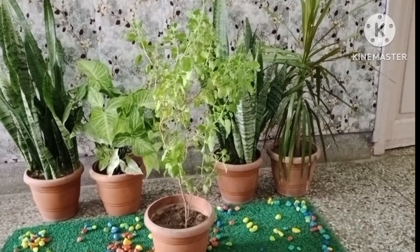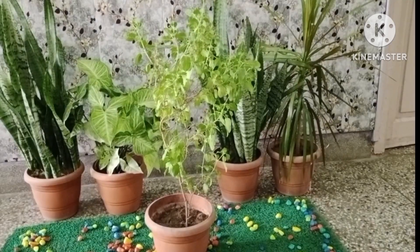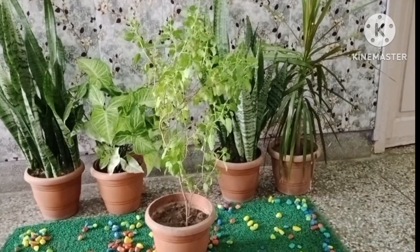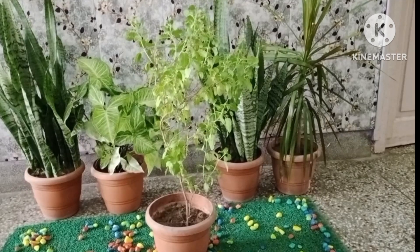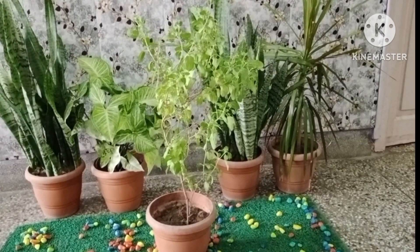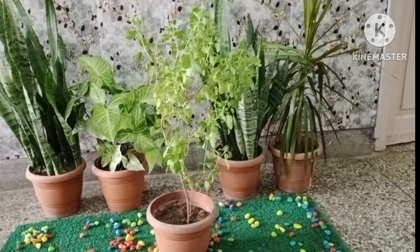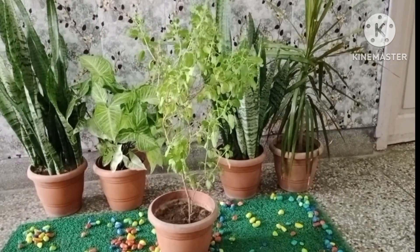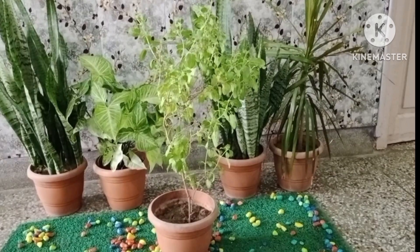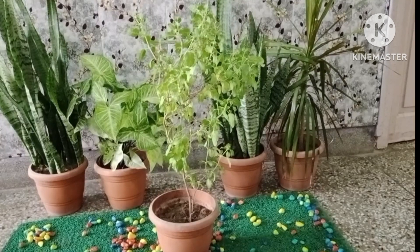I will soon come with videos of growing Tulsi plants, so stay tuned and don't forget to subscribe, like and share. Today's topic is how to repot a Tulsi plant so that the Tulsi plant will never die.